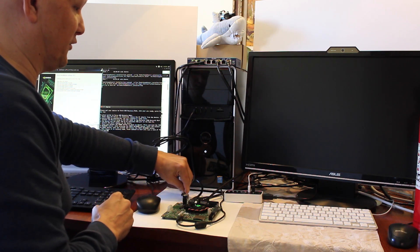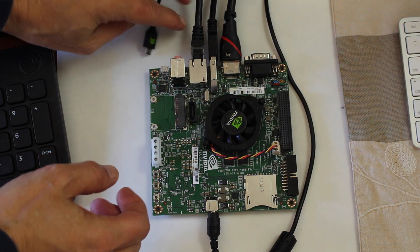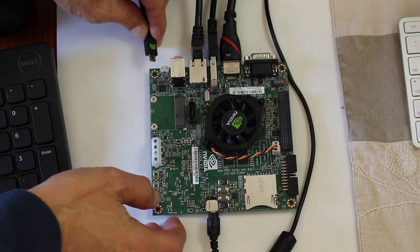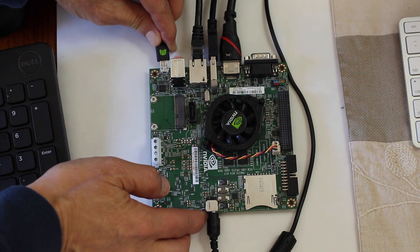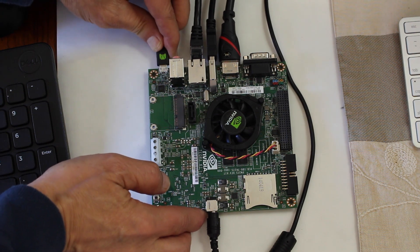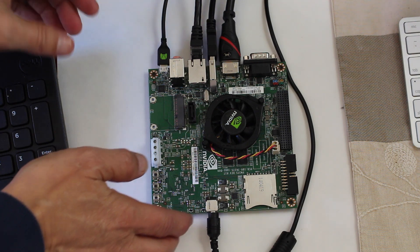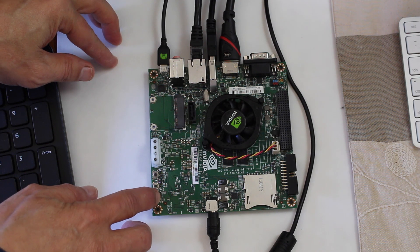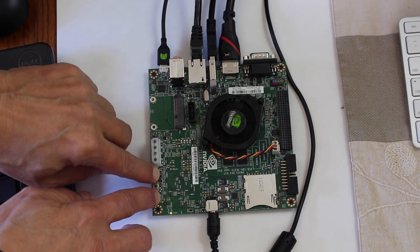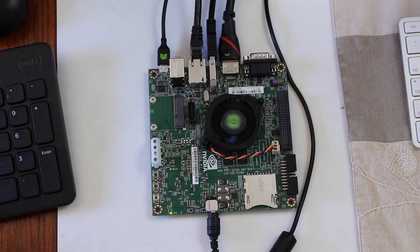Let me give you a close up of that. We take the Mini-B USB cable and plug it into the port here next to the audio. This is connected to the PC as we did earlier. We hold down the force recovery button, then we hit the power button, and release the force recovery button. And we should be good to go.